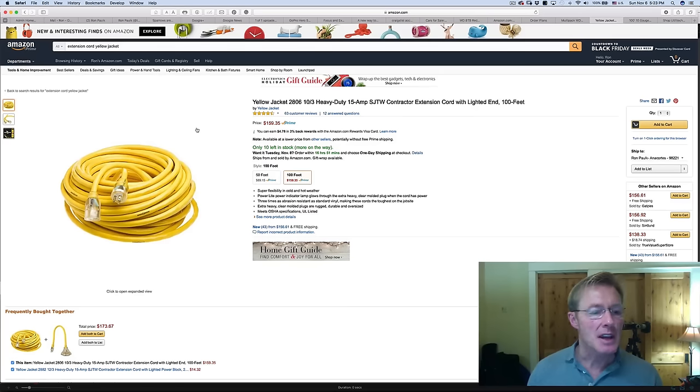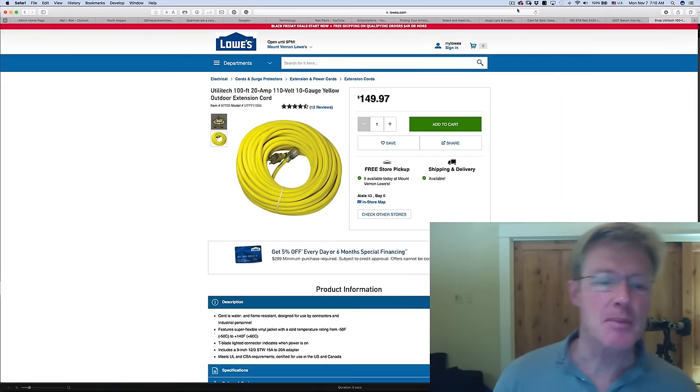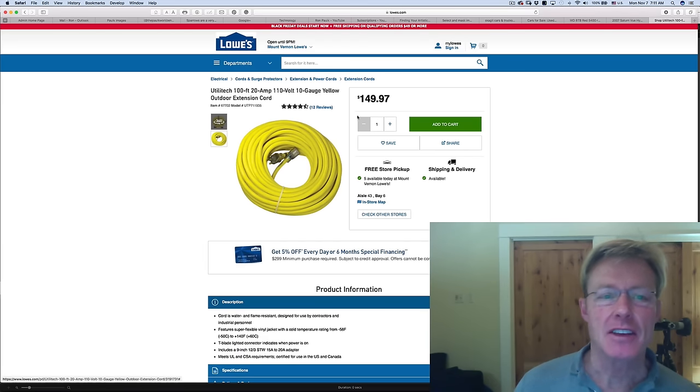I usually won't go with non-brand names unless I can really check them out and make sure they're well-made. It's the next morning, and I think I'm going to put the shopping for the extension cord to rest. I don't need it right now, and with sales coming up I'm going to keep an eye on the Lowe's one.